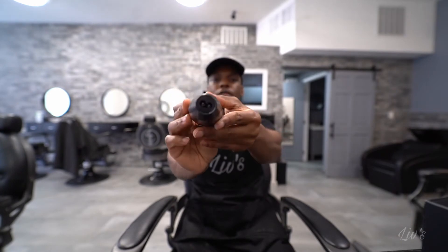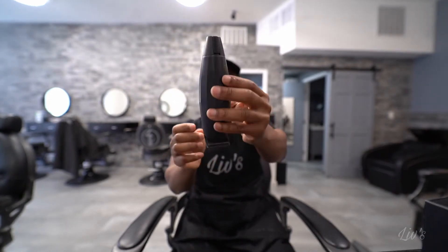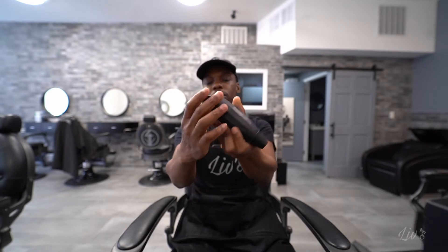Going to the bottom — this is the way you charge it. This is the blade. The blade comes right off. That's pretty dope. You could take this off and just clean it, then snap it right back on.